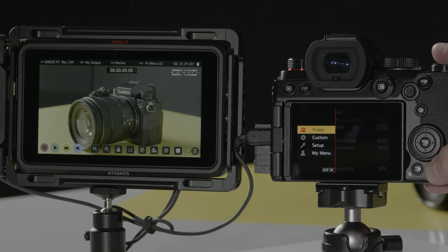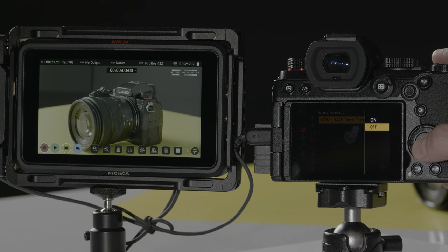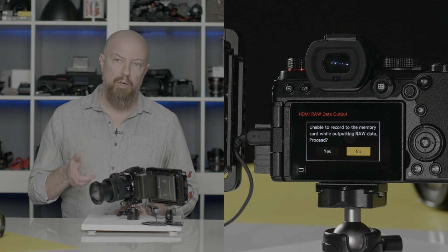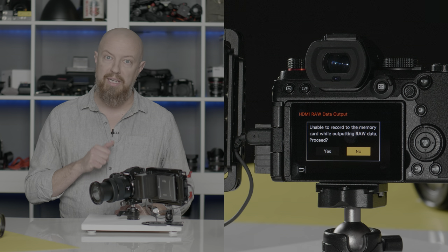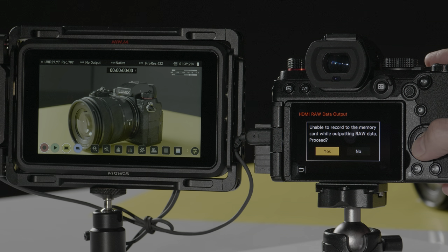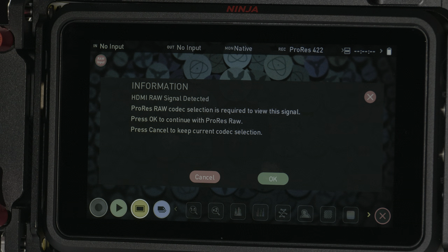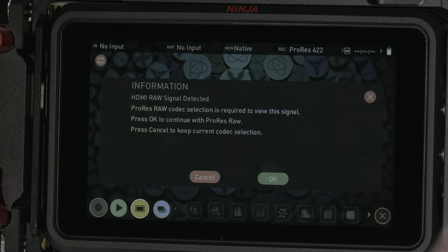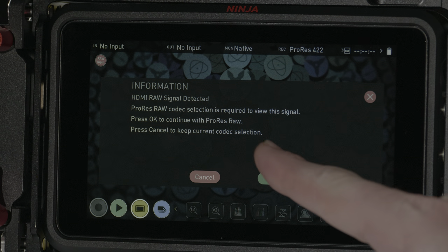In the menu, first navigate to the video page, and then scroll down to Image Format 2, where you'll find a new menu: HDMI RAW data output. Turn this on and it will bring up a dialogue warning you that you cannot shoot internally while outputting RAW over HDMI. Go ahead and confirm that. Your attached Ninja V will recycle and bring up a new dialogue on its own screen, telling you that a RAW signal has been detected and that the ProRes RAW codec is required. Tap OK.